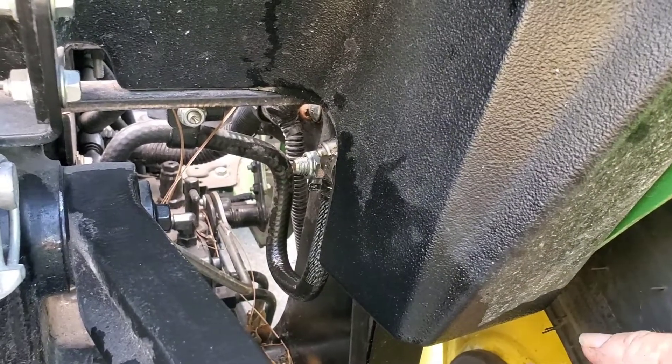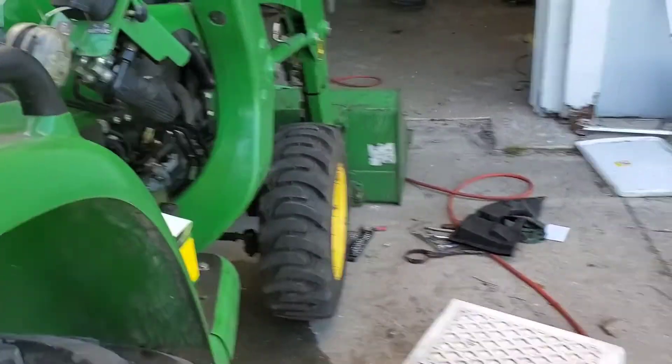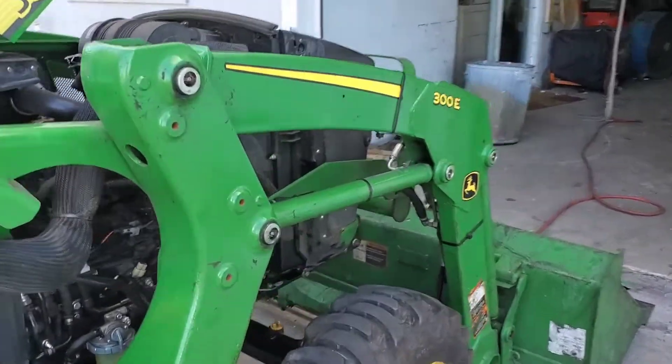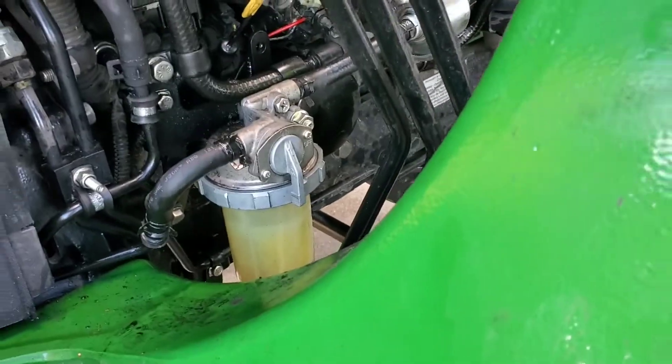So I just hooked back up that hose, came down here, turned back on my fuel, and started up my tractor — and that's all it was. It was a fuel delivery problem to the fuel pump; it wasn't the fuel pump itself.